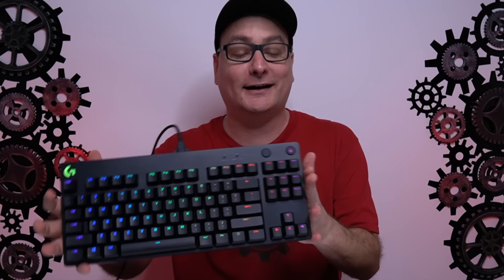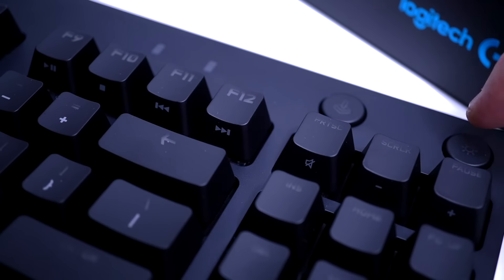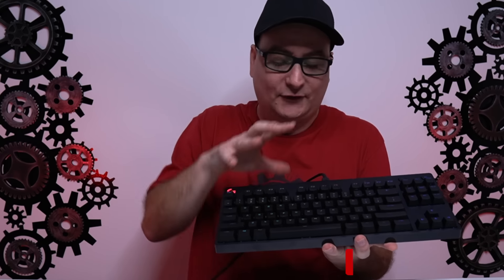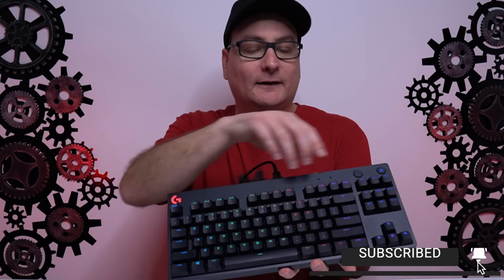The other thing that throws me off a little bit on the design - I'm sure it's just a design thing but it's a little weird to me - is we have this really big lip right above here. You have your light control where you can turn them on or off, then you have your game mode, caps lock, scroll lock, and then you have your Logitech logo in RGB. But you have all this empty space and I don't know why.